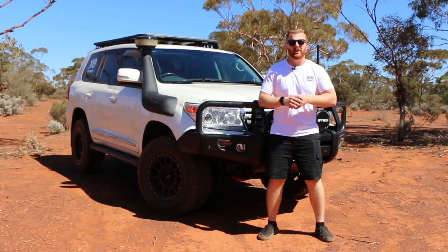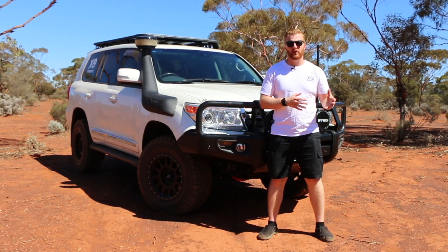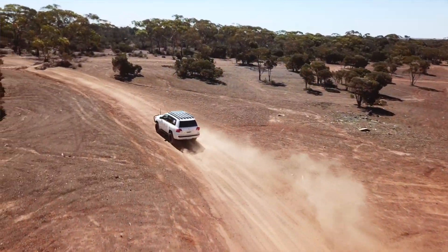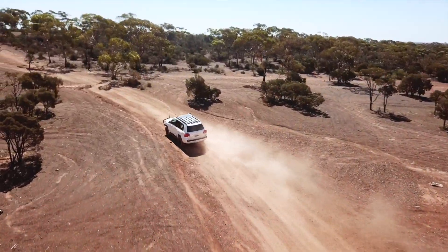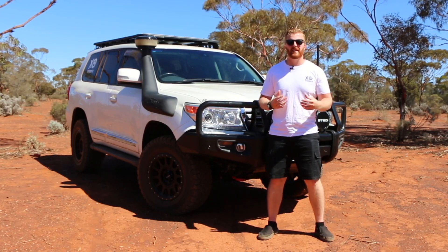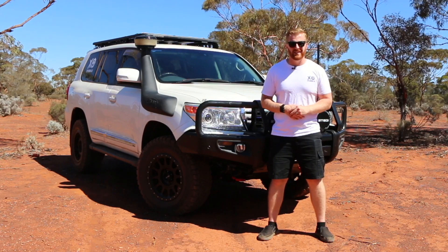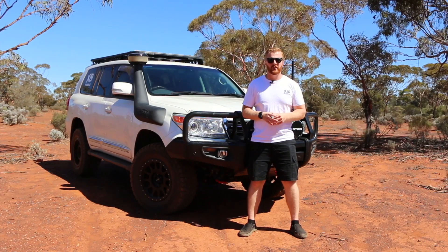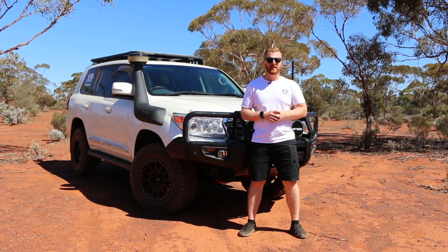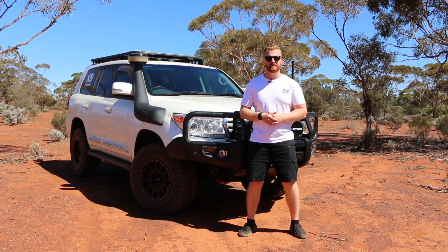As I say in all my videos, everyone's circumstance is going to be a little bit different and something different will work for each person. This has worked really well for me over the last year, and although I've had that significant loss in efficiency, 3 amps is still better than nothing and until I find another solution it's still going to be doing its job, just not as well as it did 12 months ago. I hope you've enjoyed today's video and it's given you some points to consider if you're planning on doing something similar to your vehicle. See you in the next one — cheers!